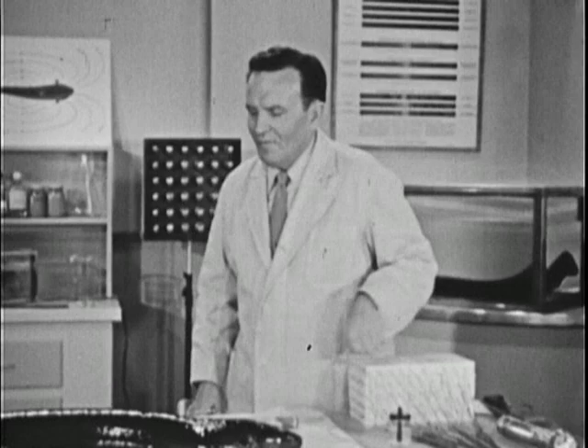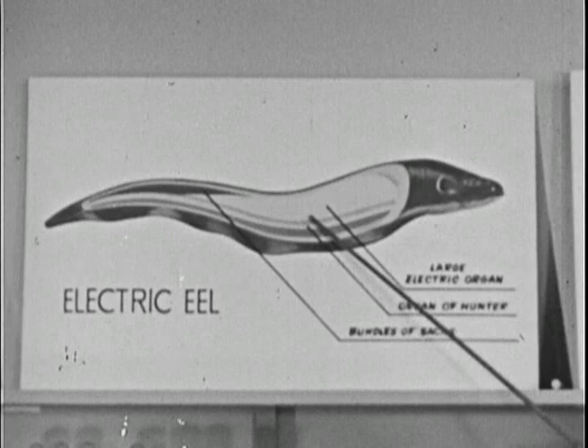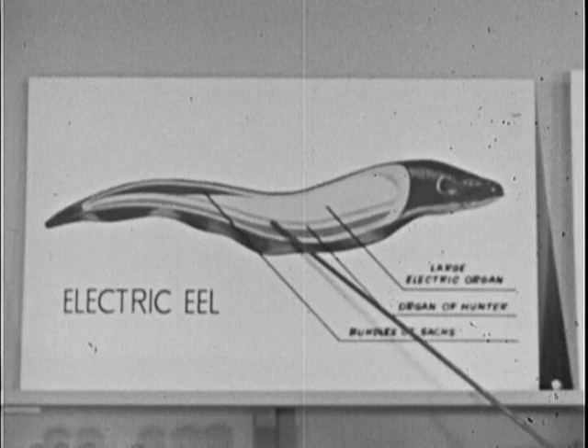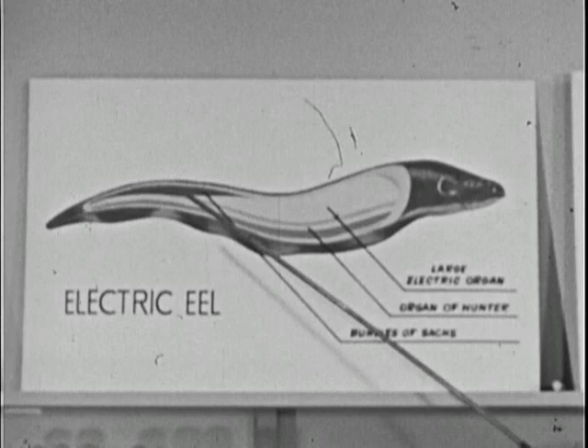That's quite a power plant, isn't it? The eel's electrical system is composed of three main parts. The first is called the large electric organ — this is the source of the eel's main voltage. Now, the function of this organ, called the organ of Hunter, is still somewhat of a mystery, although scientists believe that in some way it works with the large organ in producing the double whammy.